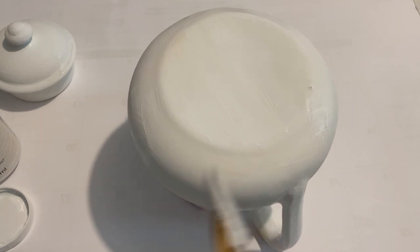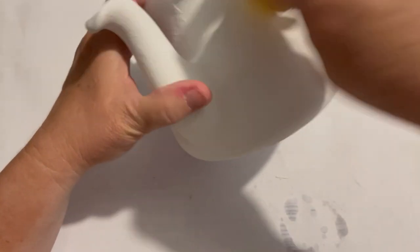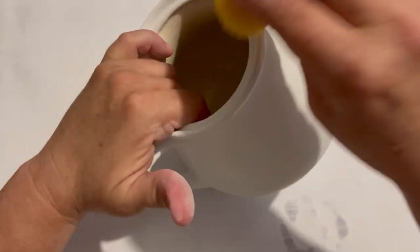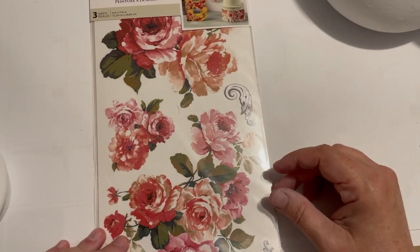I probably went over this three times with the chalk paint, and then I knew I was going to need to seal it later. I'm doing what they call wet sanding — I'm just taking a little sponge, wetting it, and lightly going over it. That kind of takes off the burrs and little pieces and smooths it out. It does work pretty well.